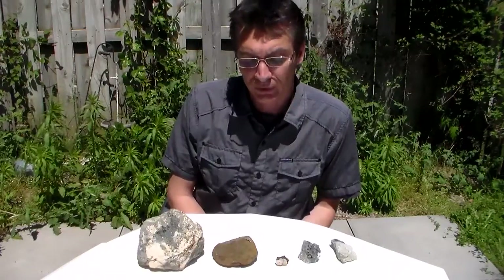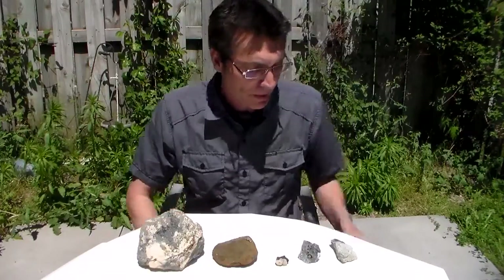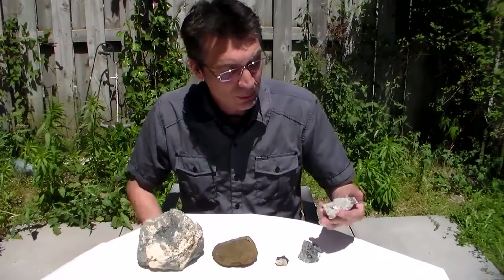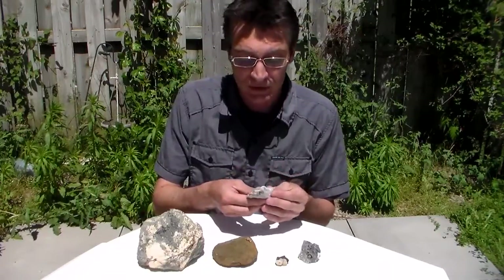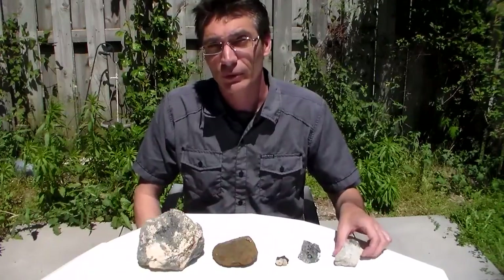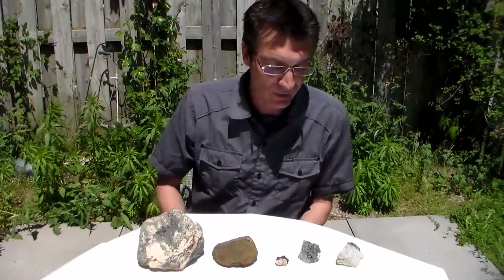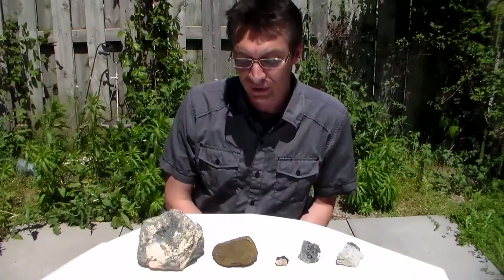So again, what you can maybe use is an electric dental brush or electric toothbrush with some denture cleaner - that might work as well. Now I have read online that some people have had luck with pyrite where it might come out good and it might not, just depending on the pyrite itself. So just make sure that you always test a sample that's not specimen quality - just something that is almost a throwaway. So yeah, that's basically the process and thanks for watching.